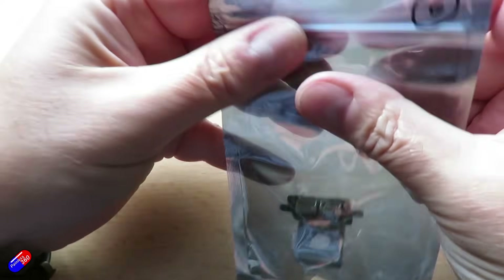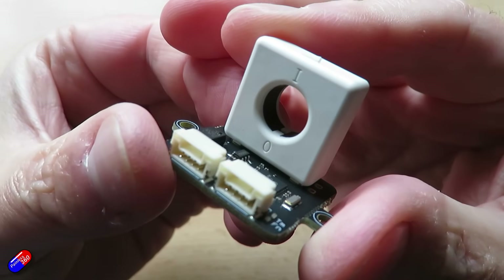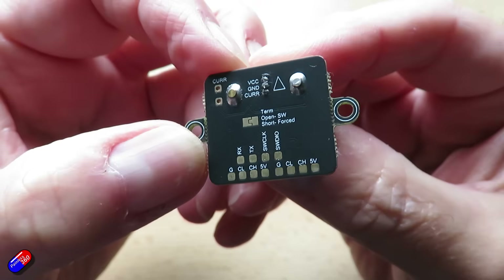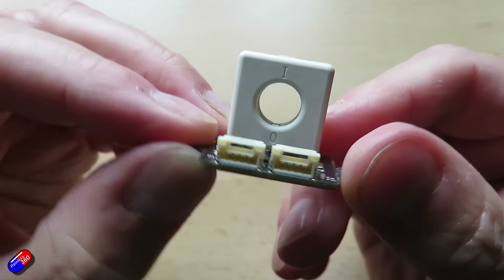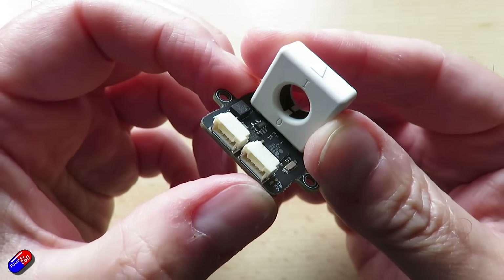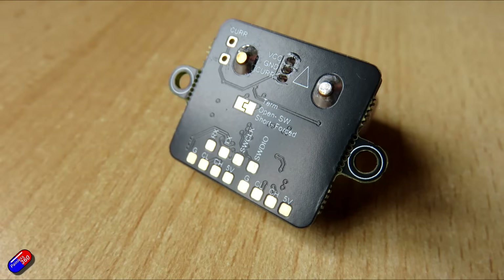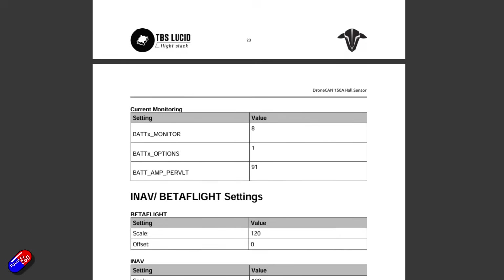Next is the TBS DroneCAN 150-amp Hall Sensor. The idea is this goes around typically the positive lead from the power supply, allowing you to measure the current flowing. It's a Hall sensor that reads from zero to 150 amps. Input voltage is 4.5 to 5.5 volts — most people will run it at 5 volts. Sensitivity is 12 millivolts per amp, weighs about 7 grams, two CAN connections allowing daisy chaining, one serial, one SWD — same JST GH 4-pin 1.25mm connectors with solder pads. Size is 35 by 22 by 22 millimeters. Perfect for high-current applications, and the manual covers settings including which way round to install it.